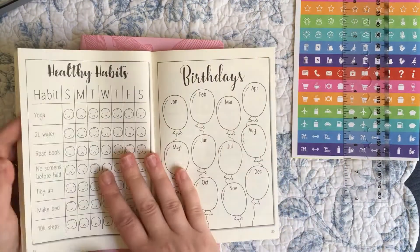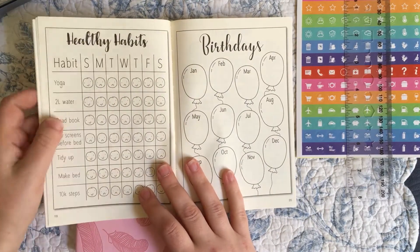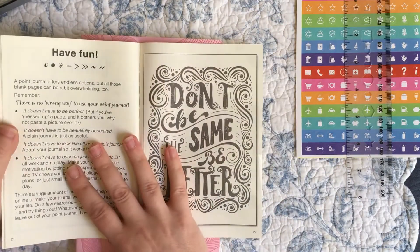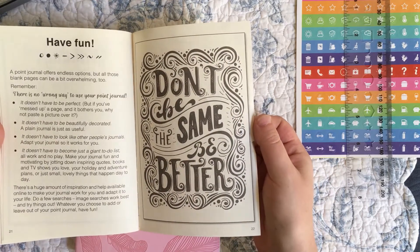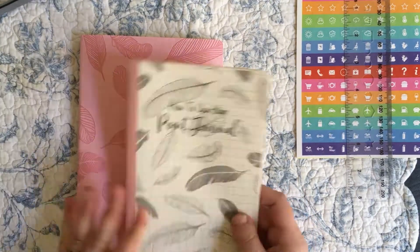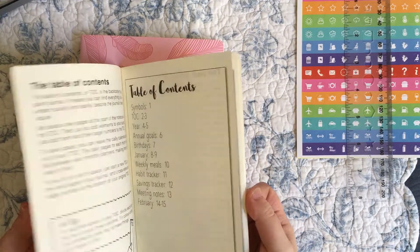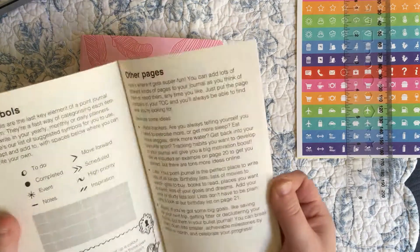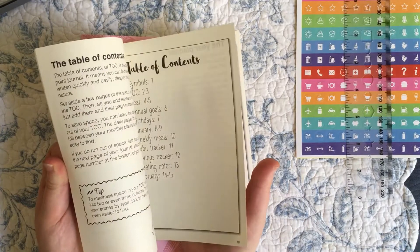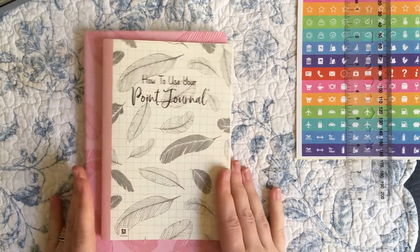Then we get into habit trackers, lists, and goals — things you can add — with different examples. There's a habit tracker with healthy habits like yoga, water, and reading books, using a simple smiley face/sad face system. Then a birthdays collection. That's pretty much it — telling you to have fun, be artsy, get creative. It's a really basic introduction to the bullet journal system, but less succinct and less creative than other things I've seen.